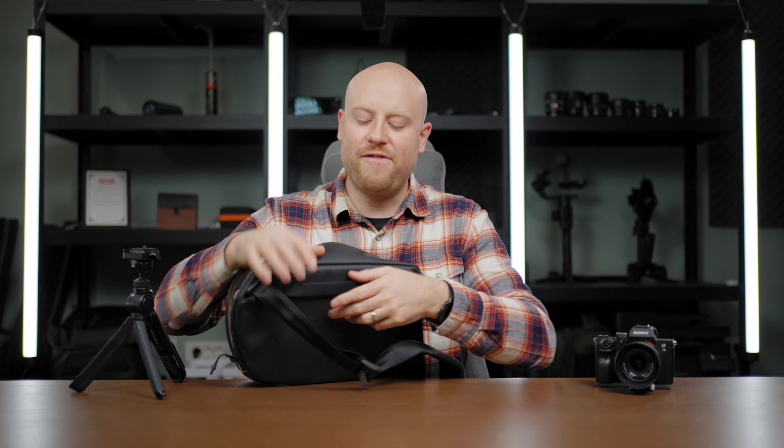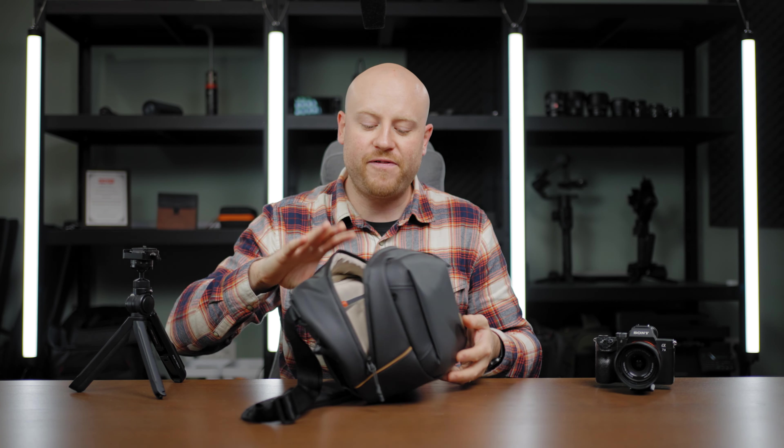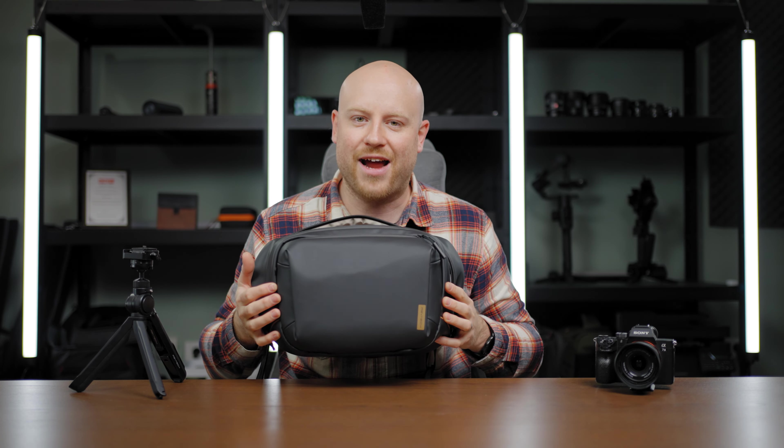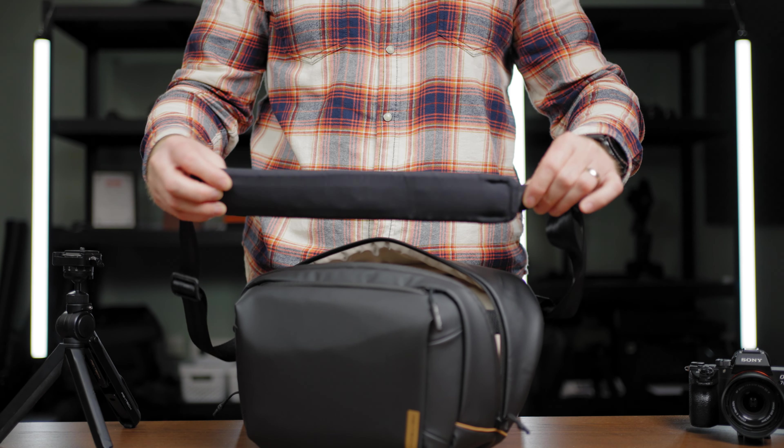Firstly, on the back side we have the easy handle for carrying like that or actually sliding on your carry-on. This will be a perfect fit and match for your carry-on for all the major airlines. The shoulder pad is pretty greatly padded and comfy while carrying.